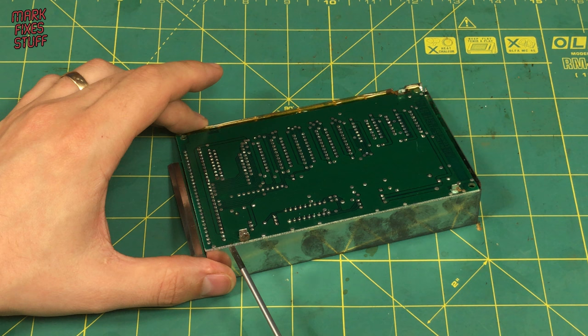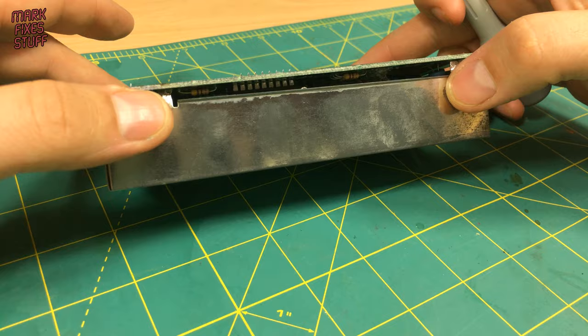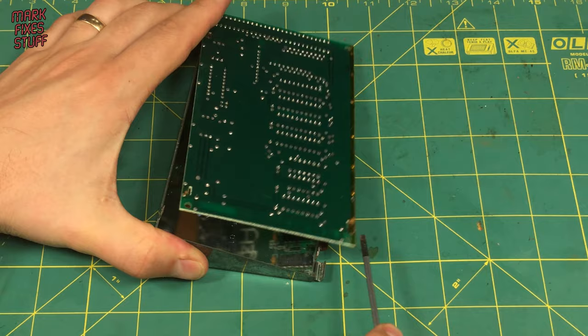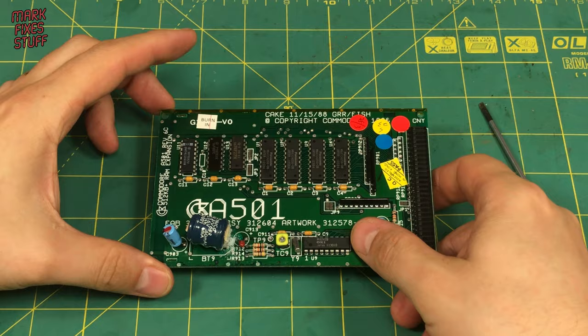Once we're inside, we need to pry the board up off of the tabs. I'm being careful here because I don't know what's going to greet me on the other side of the board. Hopefully not a leaky mess. And that doesn't look too bad. In fact, I've seen far, far worse.